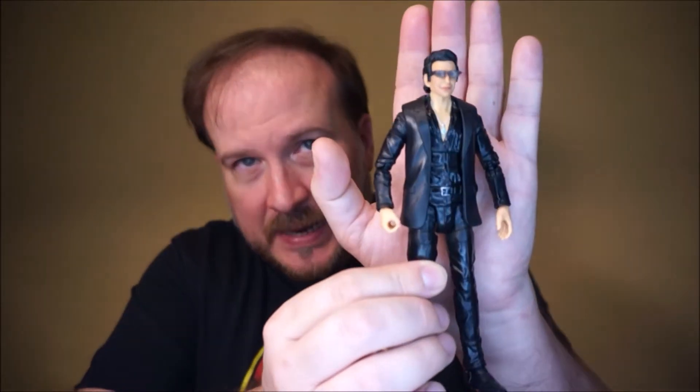Greetings, today is October the 2nd of 2021. Ted Brothers has cost me money again — well, Ted Brothers and my friend Chris Reinhardt in Tupelo. Chris linked me to yet another Jurassic Park custom video by the Ted Brothers channel, and it was Ian Malcolm in the jacket, which I thought looked pretty doggone neat.